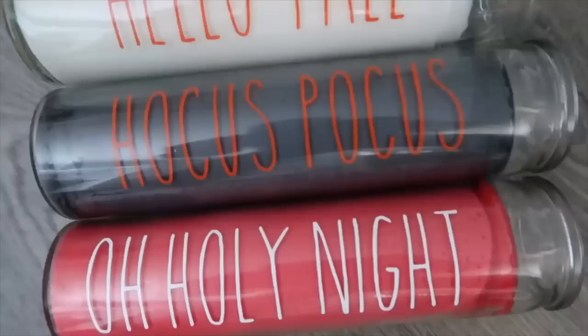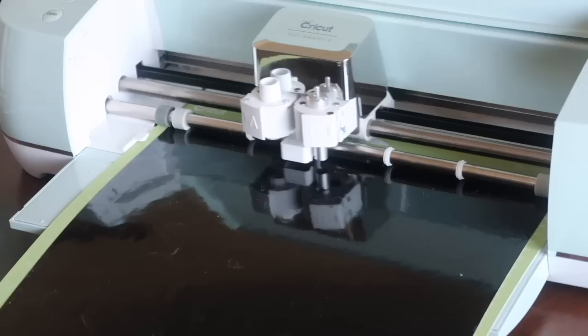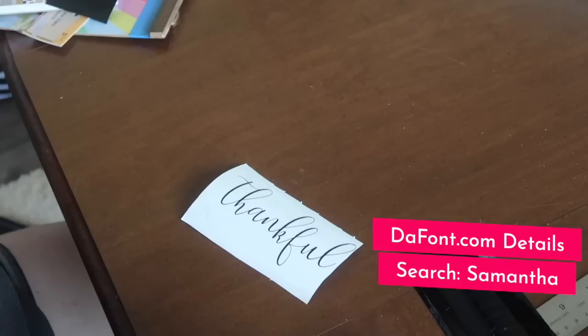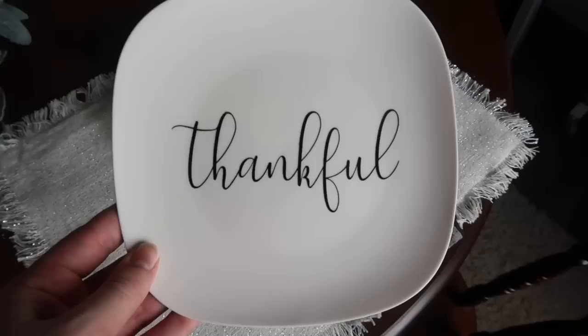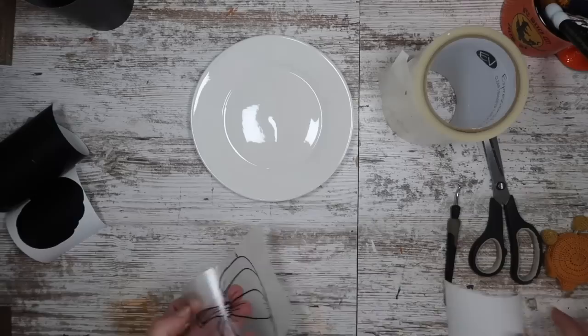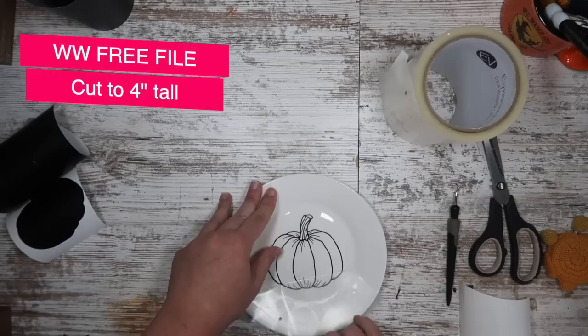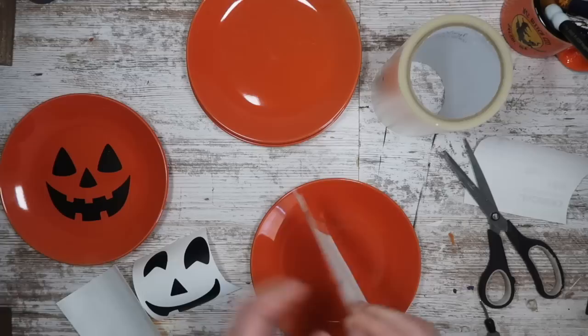Another quick way to add vinyl is on appetizer plates — circular or square ones from Dollar Tree. Measure the width and cut out an image or saying. I did 'thankful' in the free font Samantha — a perfect addition to our Thanksgiving tablescape. These are not food safe once you add vinyl, but they're beautiful for decor. You can also do a pretty line art pumpkin design — I'll link this on my blog along with a full pack of free fall cut files. You can also use colored orange plates and add jack-o-lantern faces for Halloween.